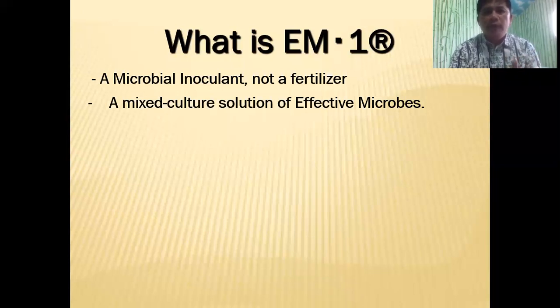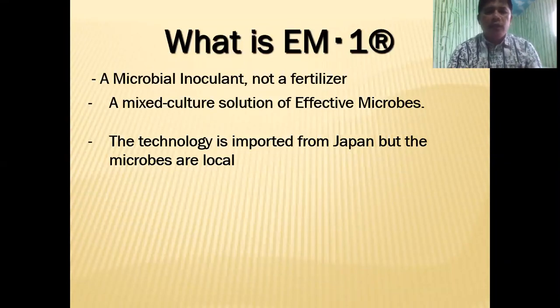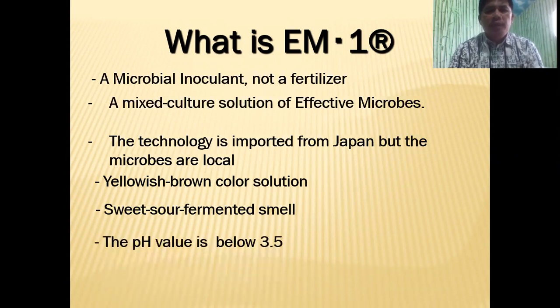If you want to know about the uses, functions, and benefits of these microbes, you can refer to one of our YouTube channels — I'm going to put the link in the description. The technology is imported from Japan, but the microbes are local. So whether you are in the Philippines, Kenya, the US, Canada, or Europe, the microbes are collected from the local place. EM1 is a yellowish-brown color solution with a sweet-sour fermented smell, and the pH value is 3.5 or even below 3.5.